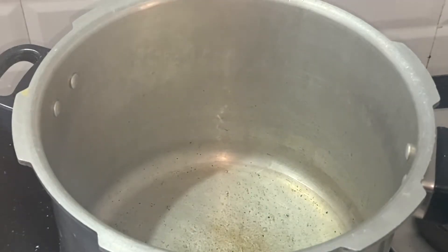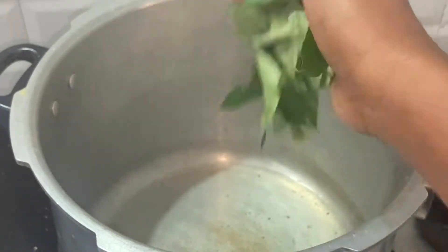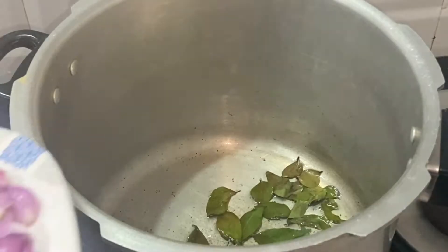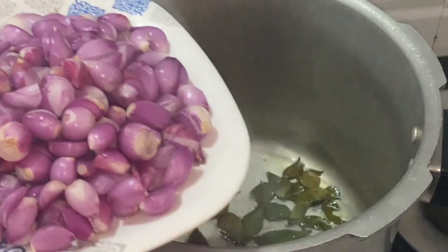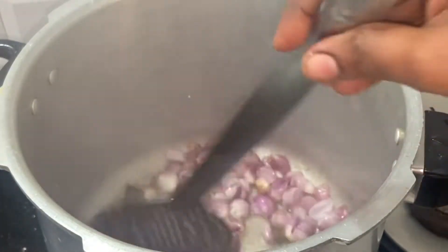I'm going to cook this gravy on the chicken. We cook with oil so you can mix it up. Add 20 grams of chicken gravy.